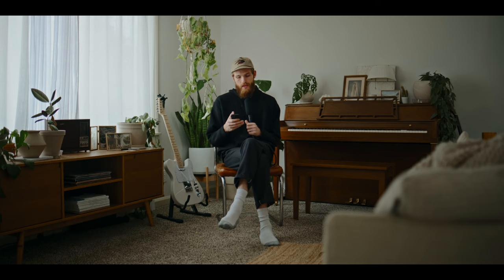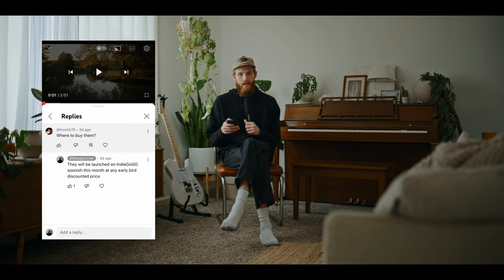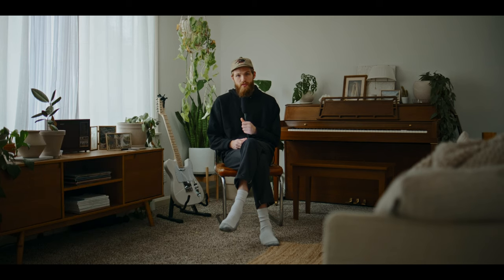Two final questions: somebody asked about a Black Friday sale for LUTs — yes, it's happening right now. And where to buy these lenses: they are launching today on Indiegogo at a limited edition cheaper price. After that the price will go up and they'll be on B&H, Adorama, Amazon, and wherever else you buy things. If you're interested, I would encourage you to check out the Indiegogo — link is in the description. Thank you so much for watching. I hope this video is helpful if you are on the fence trying to decide if you like these.